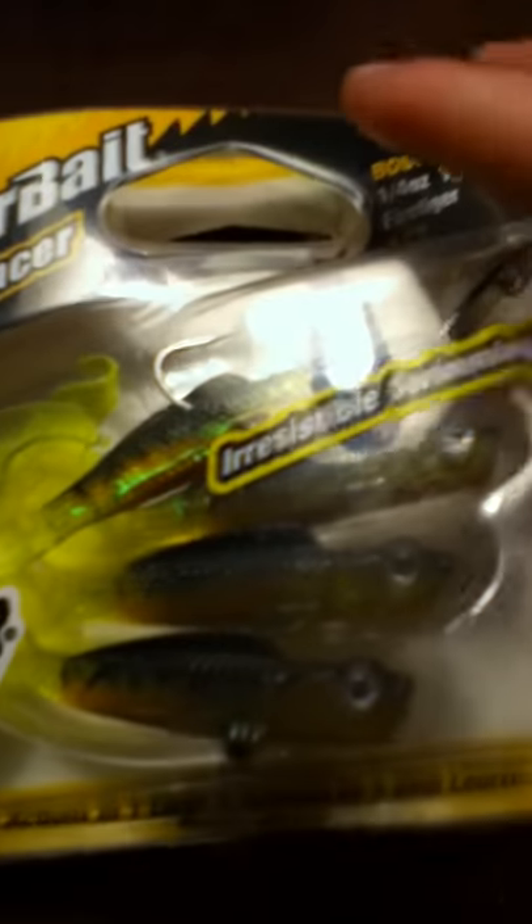We have some Berkeley Powerbait Blade Dancers — they look pretty good. It says they have the irresistible swimming motion.